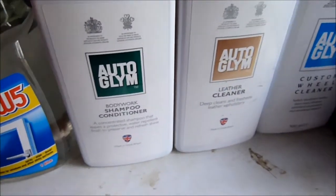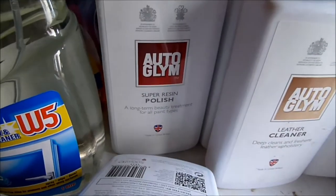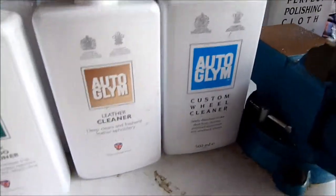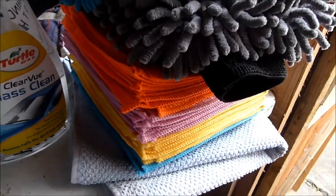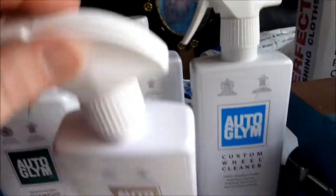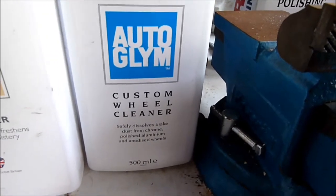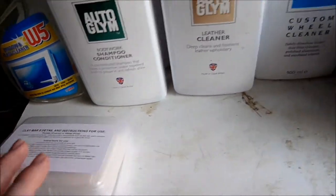Once that's done, we're going to wash it with Autoglym bodywork shampoo conditioner, then super resin polish going on with the perfect polishing cloth — being cotton — and then extra gloss protection going on after that. While those are drying and waiting for a buff with the microfiber cloths, I hope to get the majority of the leather work done with leather cleaner and leather care bomb. The other time, hoping to get the wheels done with custom wheel cleaner. Glass Turtle Wax glass cleaner will be used in conjunction with the clay bar at the end.